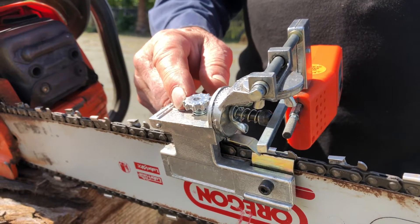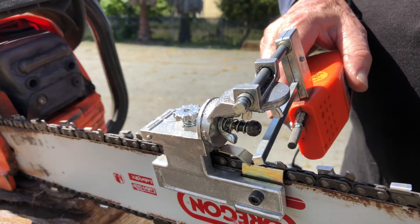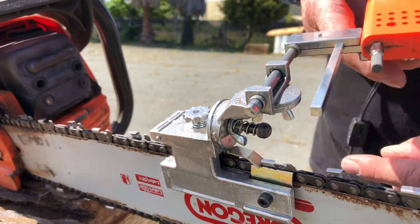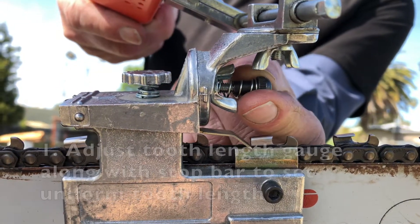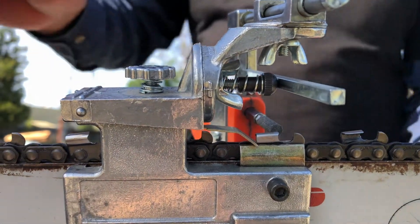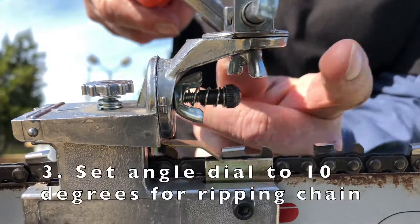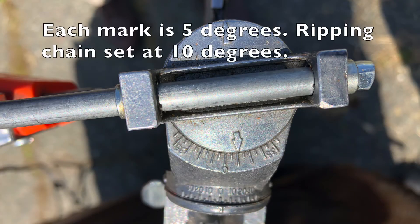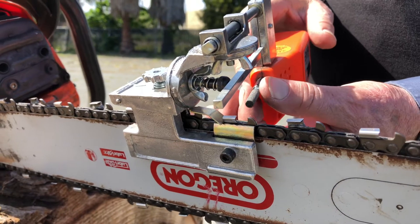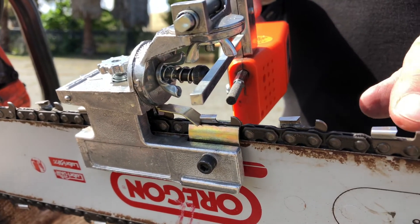Each of the numbers represents ten thousandths of an inch. The additional adjustment you make is for the top plate angle, and that's done with the top plate here and this wingnut underneath it. This is a 7/32nd, 5.5 millimeter grinding stone, and that's the right diameter for three-eighths and 404 ripping chain.